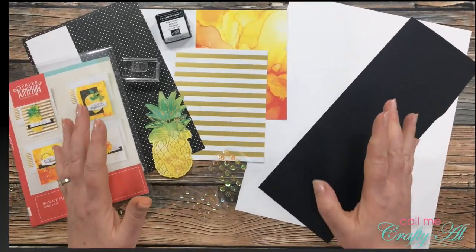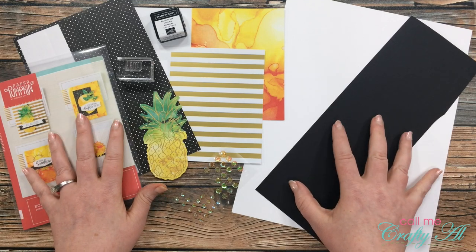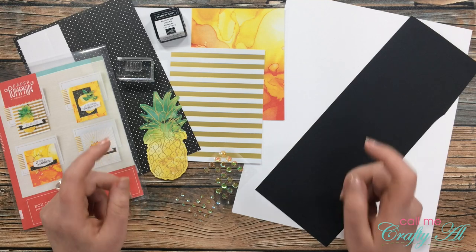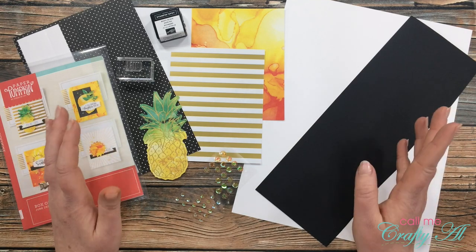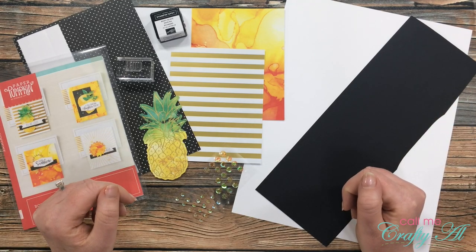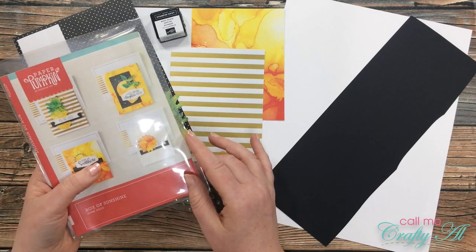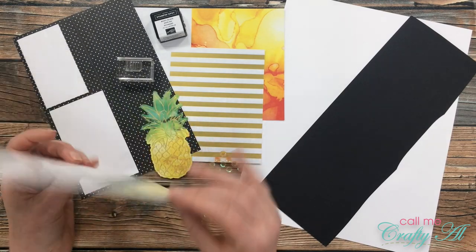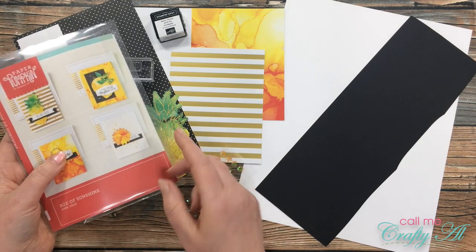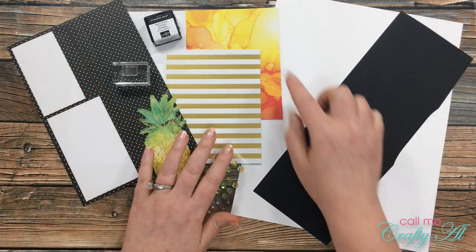Before I get started on today's card, I want to share with you some of the products that I'll be using, and then I'll start my voiceover. If I leave you with any questions, leave those in the comment section below. I did already print out and store my Paper Pumpkin kit stamps for the month — if you're interested in how I store my stamps, I will link that video in the description box below as well.